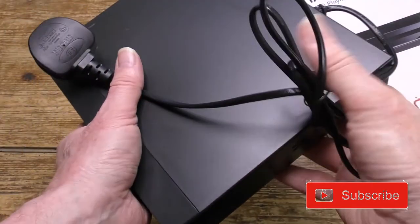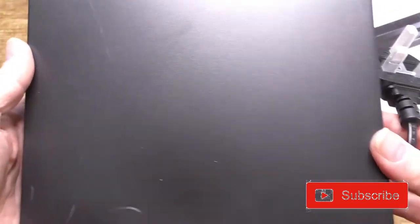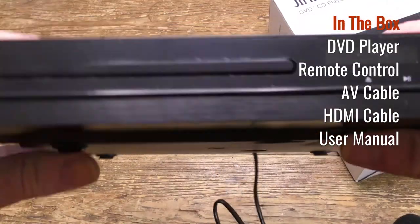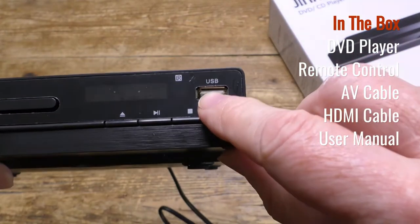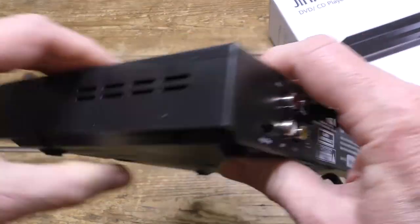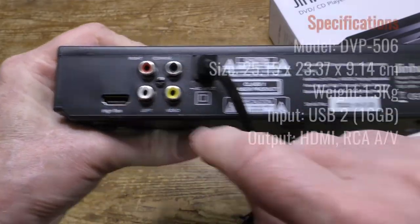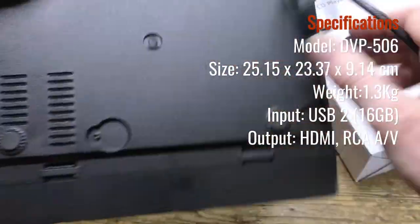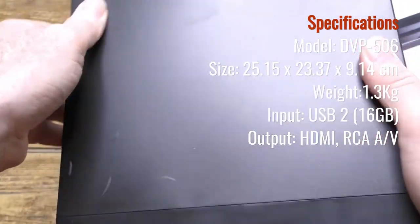Okay, let's have a look and see what's in the box. And here's the player itself. There we are — a little display panel there, USB port, the usual logic controls. On the back, RCA ports, HDMI, hardwired UK power cable. The whole thing seems well made, though it's a little bit scruffy on top for some reason.